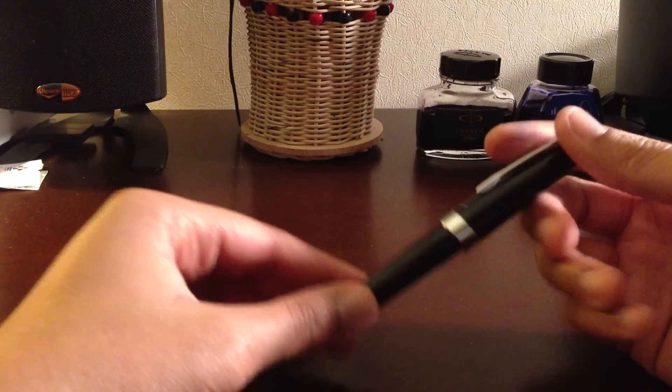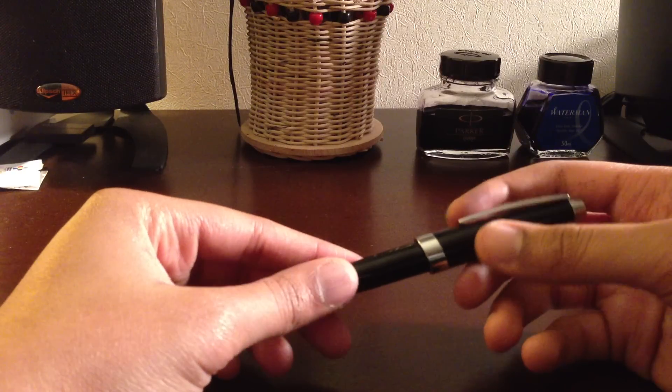But the body is decent. It's a relatively lightweight pen. So let's start with the cap.